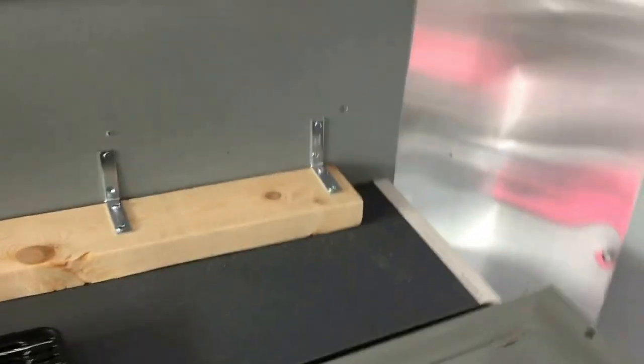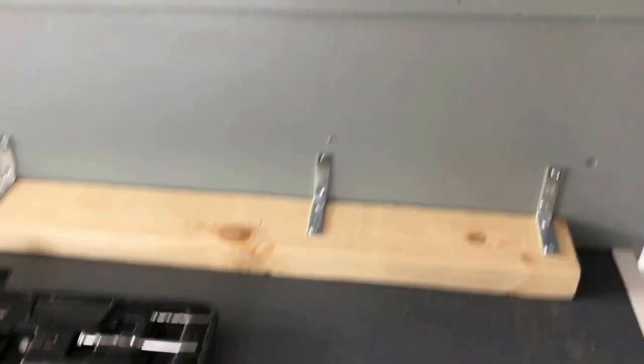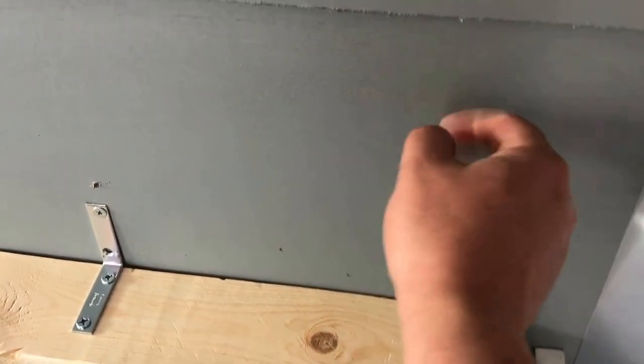Thinking back, I should have got a 12 and cut it down. I forgot about the extra 6 inches, so there's 3 inches on each side. This is all wood, so it's wood to wood with a one-inch screw.